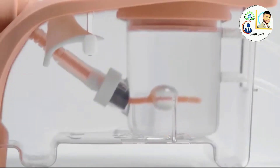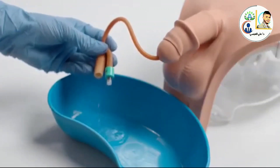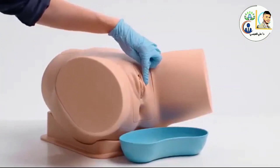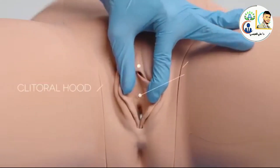Once the catheter is in place, realistic flow can be observed, allowing for practice of fluid management. The female module has a soft labia allowing trainees to practice parting using the aseptic no-touch technique.